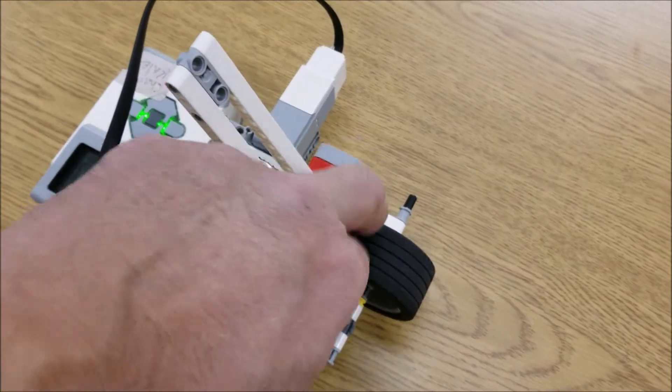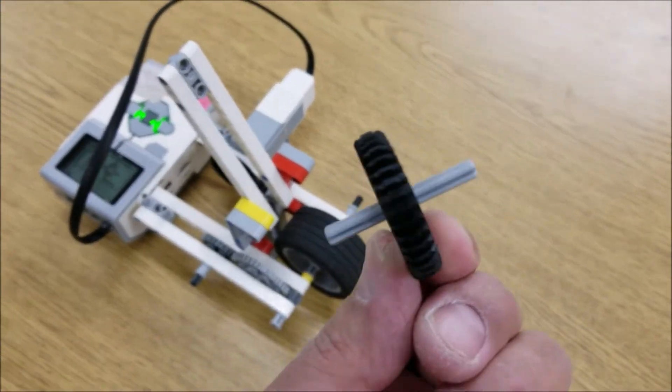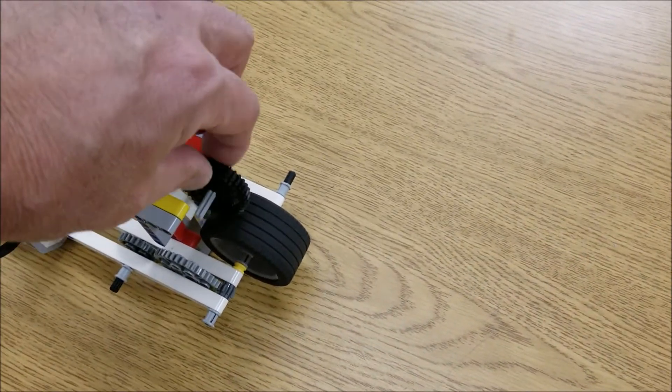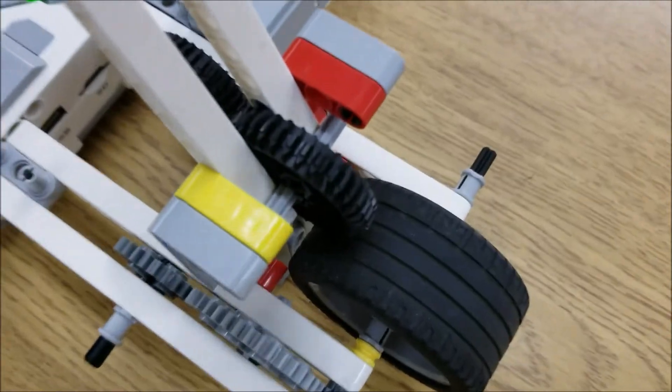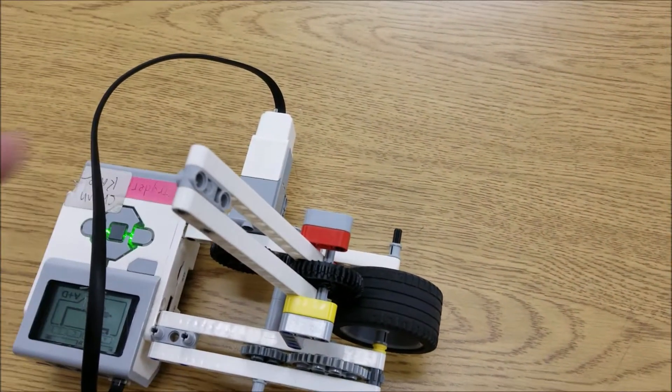So if you're wondering, all we do is take the 40-tooth gear — you just put a five right through this gear here, slide it over there, and it locks into that tire and these 15-hole beams.